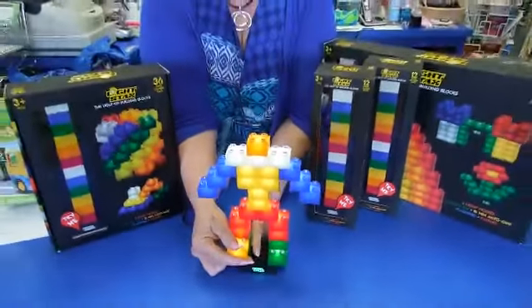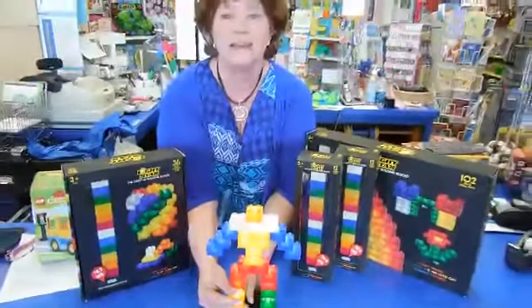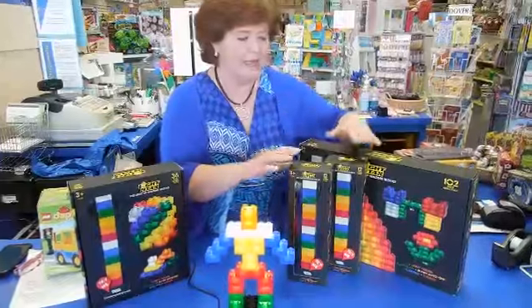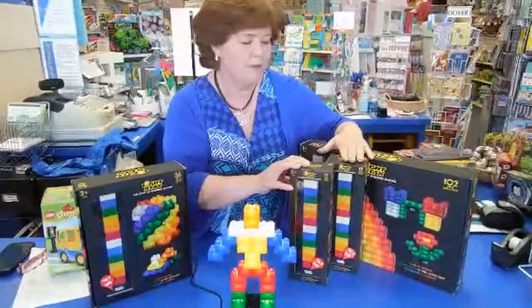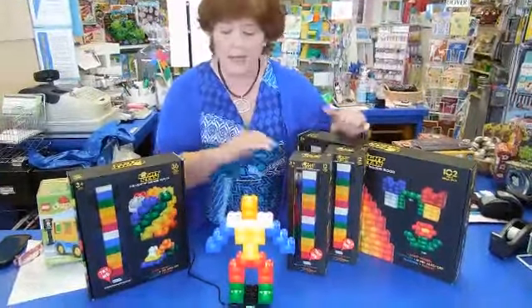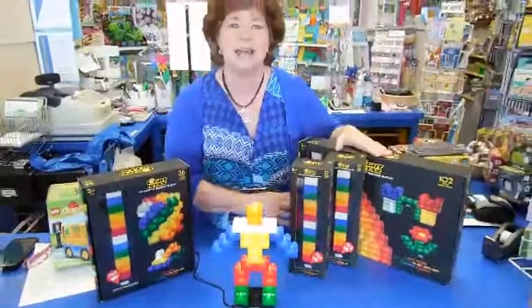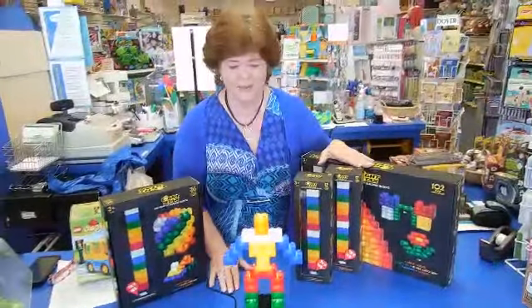You can build all kinds of things — you can even make your own nightlight. They come in sets of 12 light-up bricks, 36, and then there's a 102-piece set. You can build lots and lots of things with these.